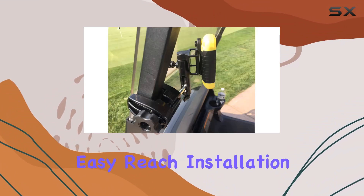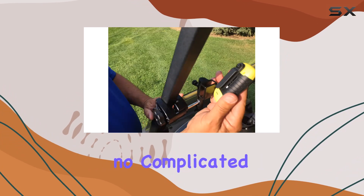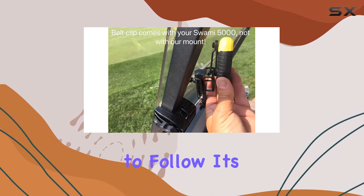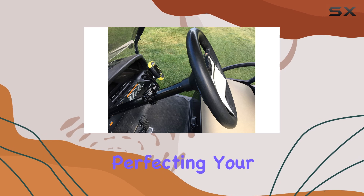Installation is a piece of cake — no tools required, no complicated instructions to follow. It's as simple as snapping it on and off in seconds, so you can spend less time tinkering and more time perfecting your swing.